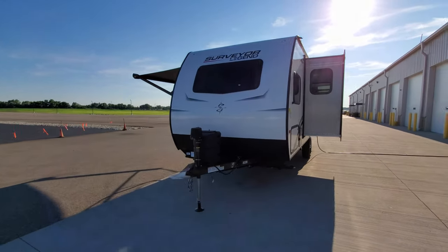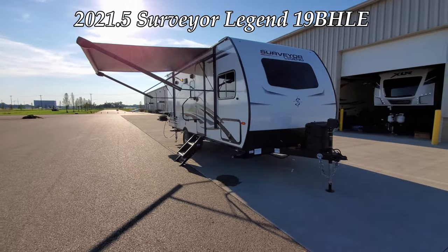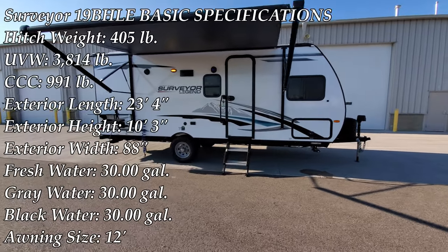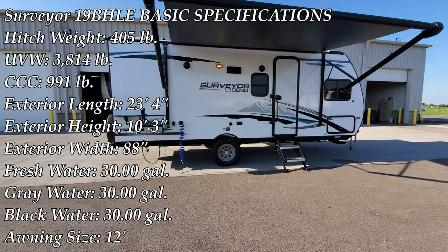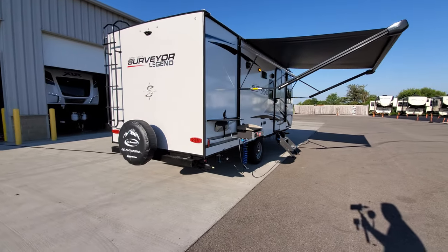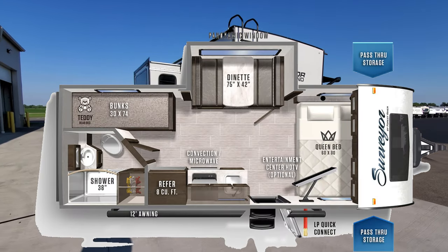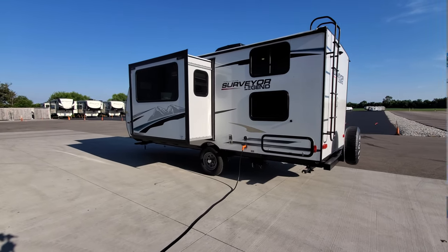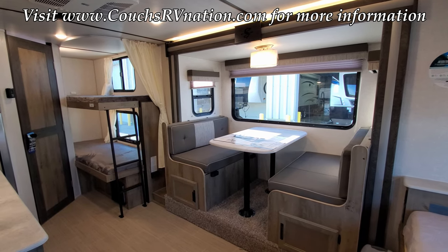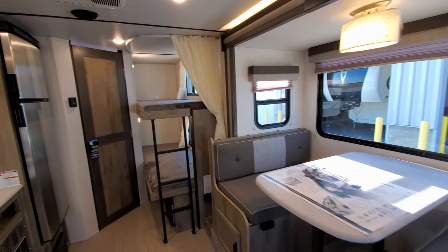Hey everyone and welcome to another All About RVs video. Today we're going to take a look at this brand new 2021 and a half Surveyor Legend 19BHLE travel trailer. We're going to walk you around the inside of the RV and then come back to the outside, go over all those details, and show you what it looks like closed.